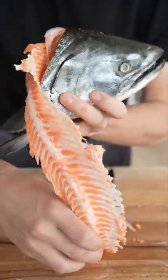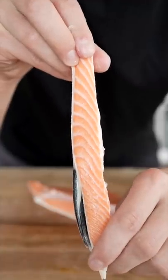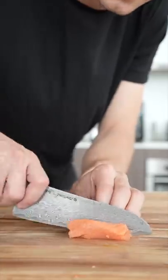Moments later, I filleted the salmon, and now we're ready to make some salmon cubes. We're gonna peel away this belly and just appreciate how beautiful that is. We'll take our salmon and then cut it into really nice cubes.